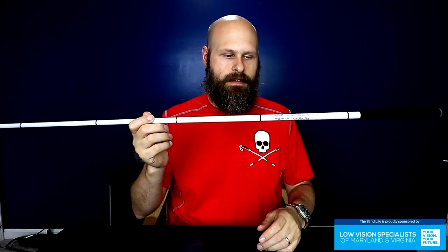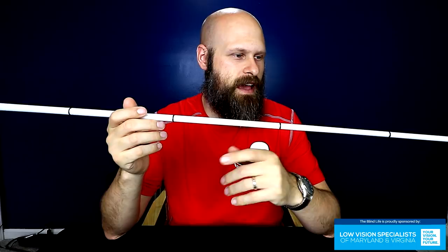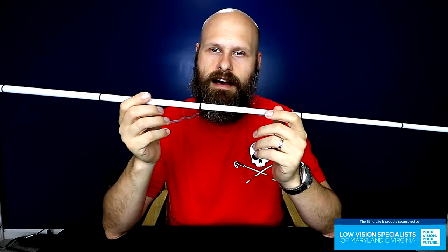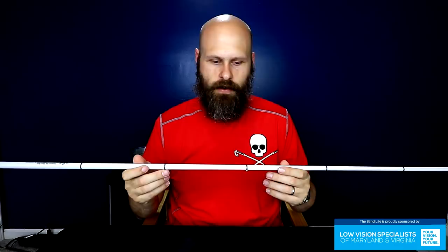If you don't currently have a cane and you're thinking about getting one, you can get them in lots of places. Amazon has a ton of different canes. Ambutech is another company that makes canes. If budget is a concern, you can go to nfb.com and submit a request to get a free cane — they feel that anybody who needs a cane should be able to have one regardless of income. So if you need a cane, be sure to get one.